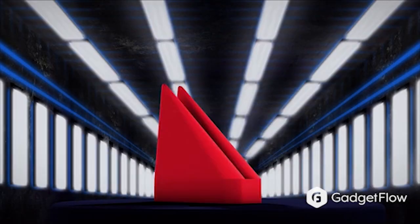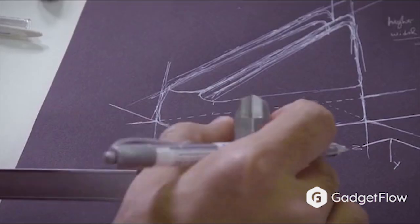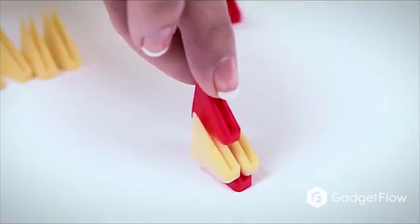Playtime building just got a whole lot better. Introducing Noils Box. Noils is a silicone piece that has been inspired by origami art. With this perfect design, you can bend it, round it, and curve it to create whatever shape you want.